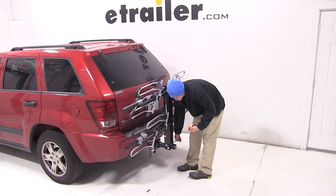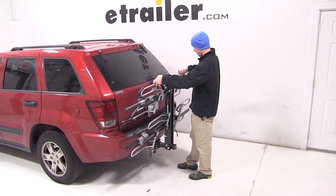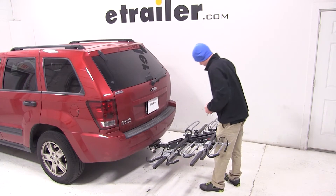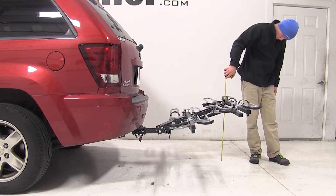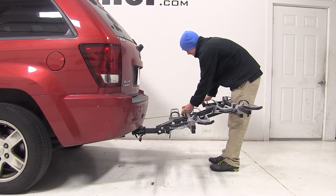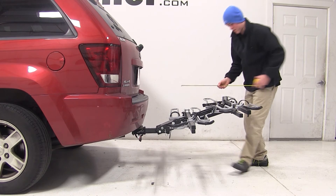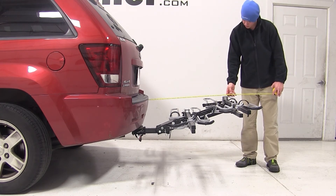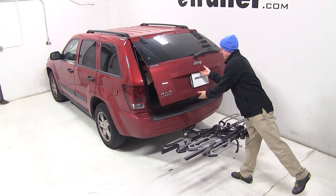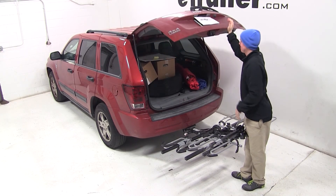We'll now go ahead and remove the silver pin at the base of the bike rack, which will allow us to tilt the platform down. With the rack in this position, we have about 24 inches of ground clearance. The closest part of the bike rack to the closest part of the vehicle is about 11 inches away, and we've added about 40 inches to the overall length of our Grand Cherokee. You can see that we can easily access the rear hatch of our Jeep with the bike rack in this position.